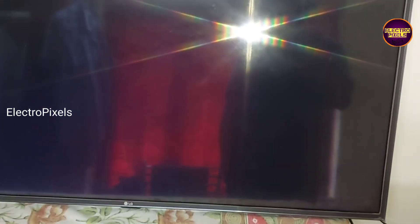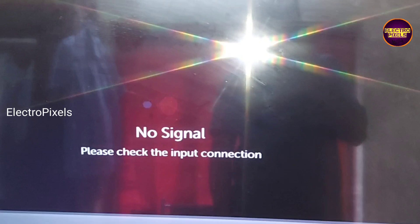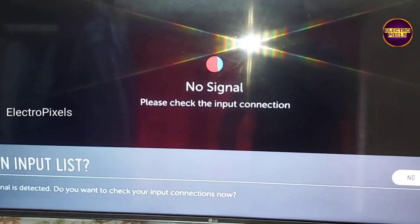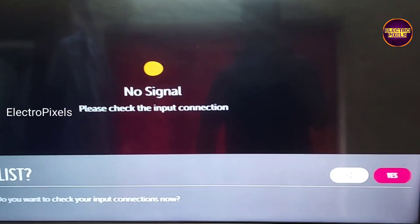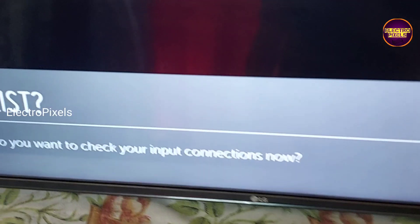You can see the final output — the display works and the TV is back to normal. Hope you like this video. See you in another video with another interesting topic. If you like our channel, please don't forget to like, subscribe, and press the bell icon for getting further notifications. Thank you for watching.